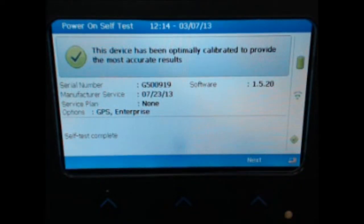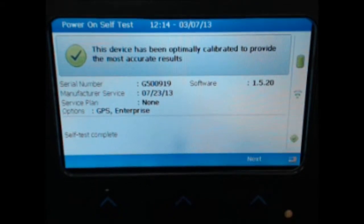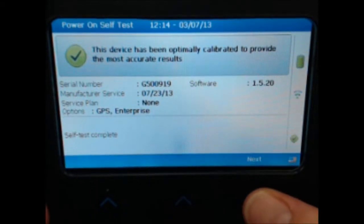Welcome to the GEM 5000 training video for taking a reading in expert mode on firmware version 1.5.20. After the startup screen, select Next.